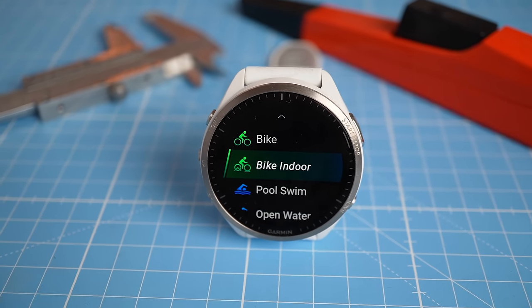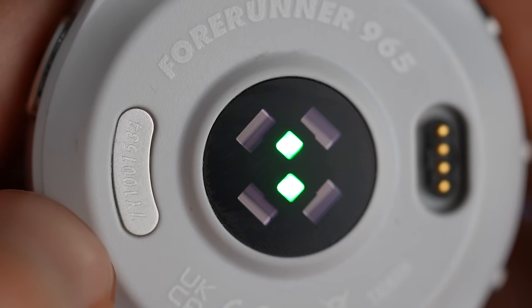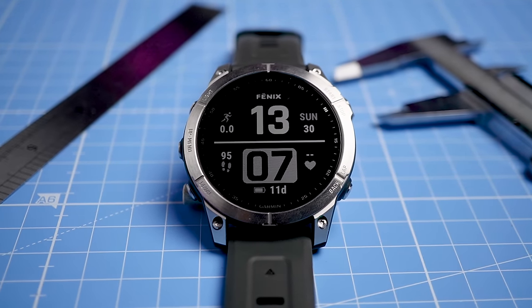I recently tested the Garmin Forerunner 965, which has the old generation sensor, and I also did many recent workouts with the normal Fenix 7, which also has that sensor — so we have a good comparison data set for the older generation sensor. With all of that out of the way, let's get straight to the testing and see if reality matches up with the theory.